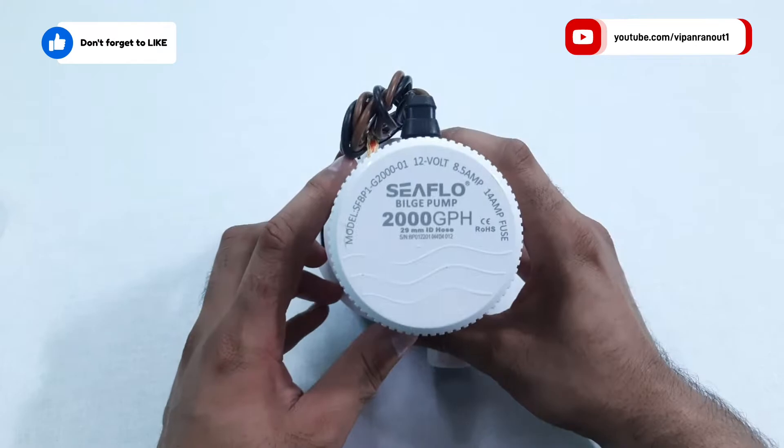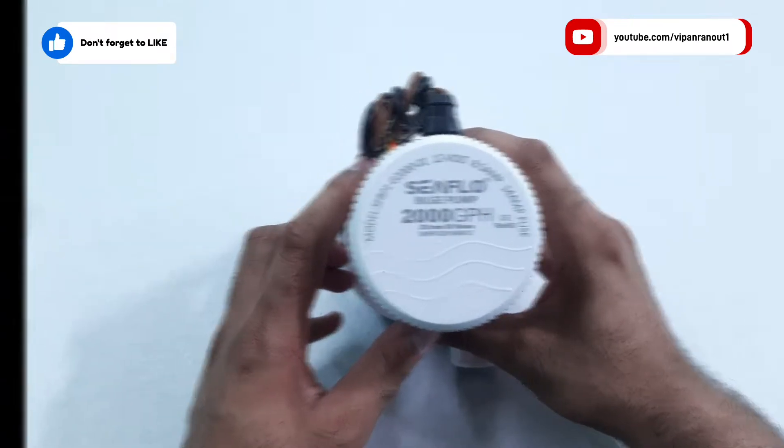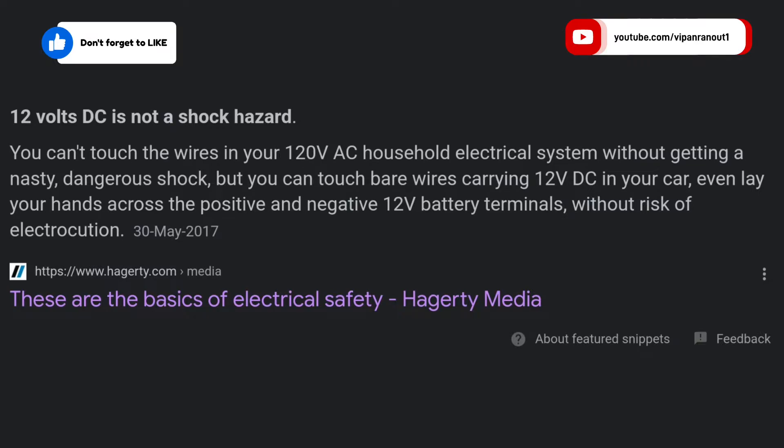Since this pump works on 12 volt DC, it is much safer to use and eliminates the risk of electrical shock hazard, unlike pumps which work directly on AC like submersible motors and aquarium pumps. This DC pump is much safer simply because 12 volt DC is not capable of giving a life-threatening electrical shock.